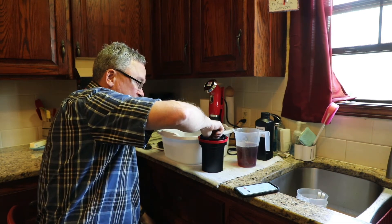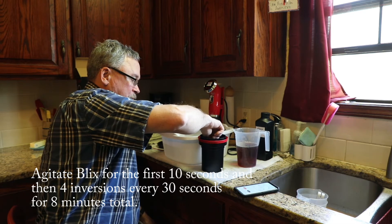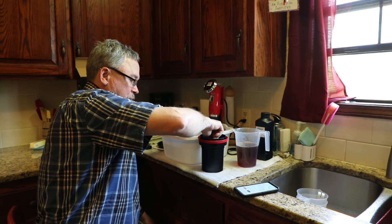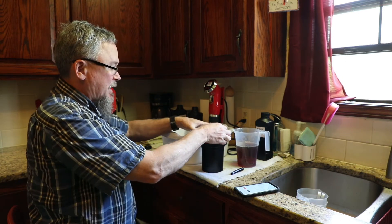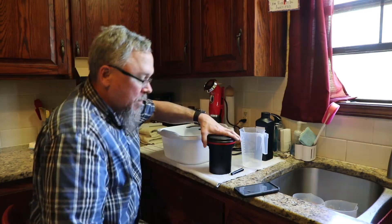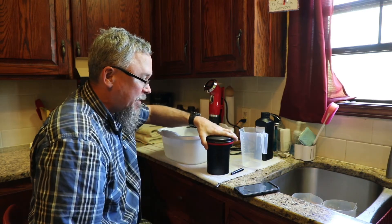Let it sit for the first 30 seconds or so. Put the lid back on and then every 30 seconds agitate, and I'll come back when we're done. This is the last agitation and in about 30 seconds I'll be done with the developer.